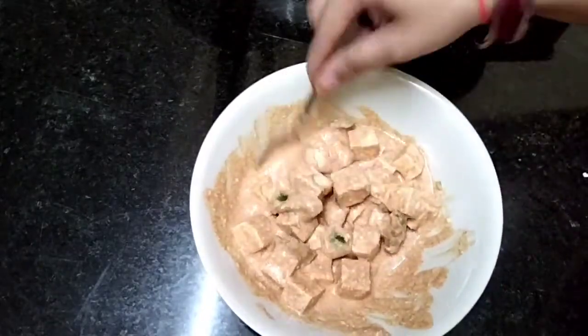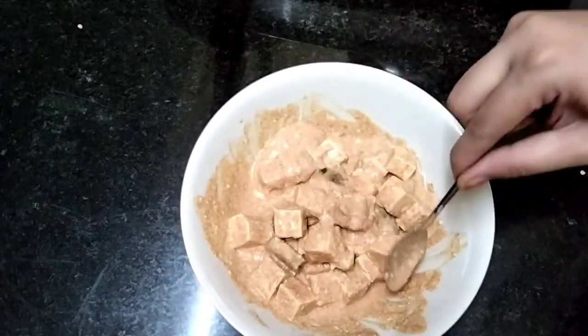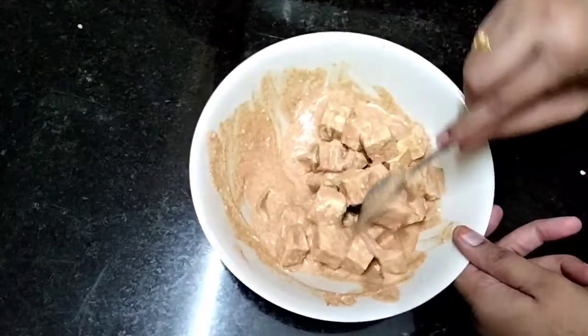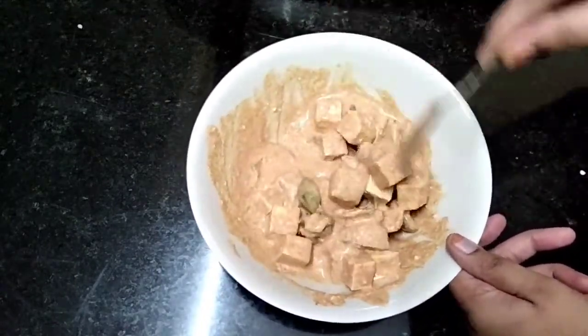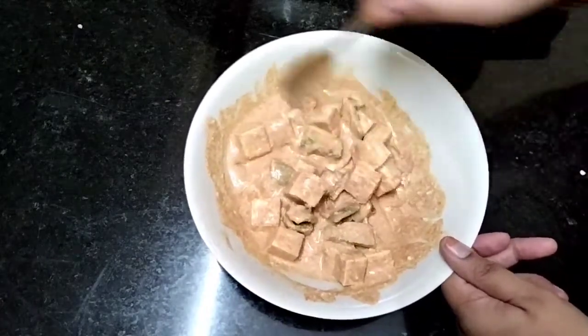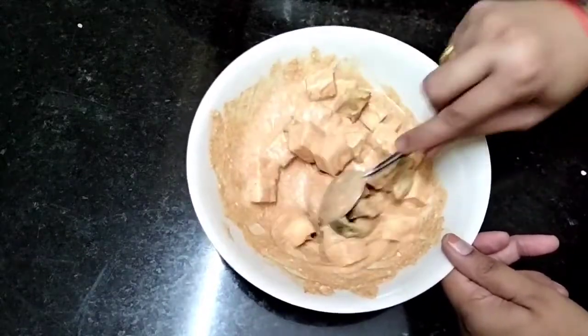When you eat eggs, they will use protein. I will always prepare egg dishes these days. I will also use egg for dinner this day.